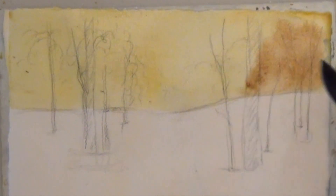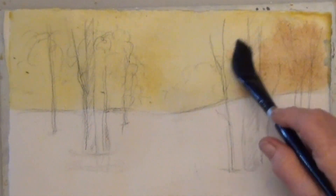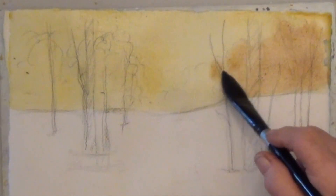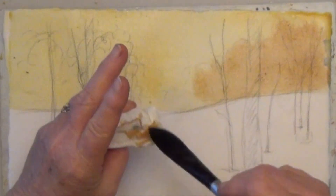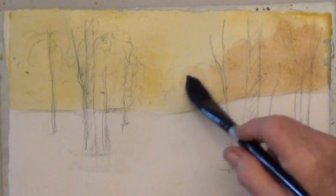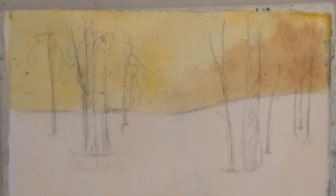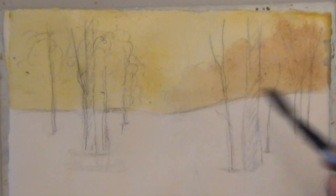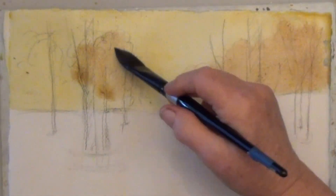I'm starting on the right, and as I paint across, I wipe most of the paint out of my brush, so that as I go toward the middle, the trees get lighter in color. The left side trees are all one color. If they're too dark, lift some color off.